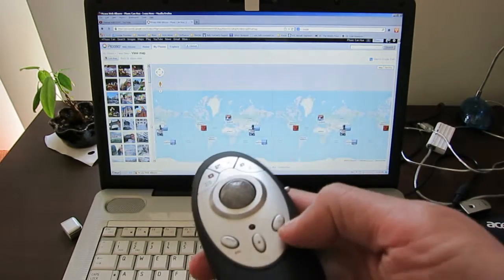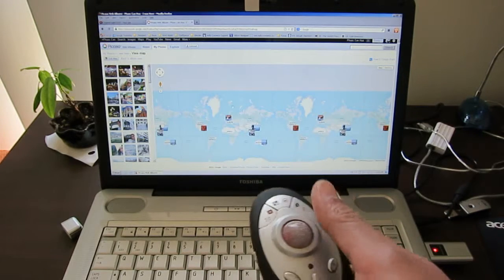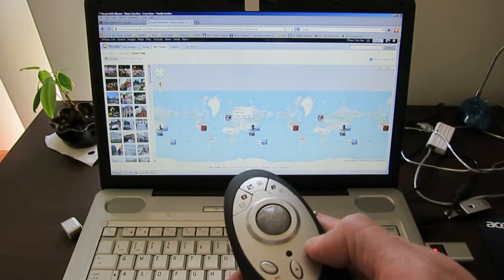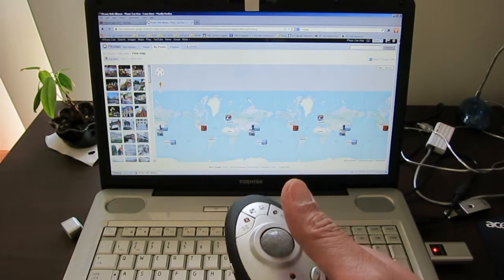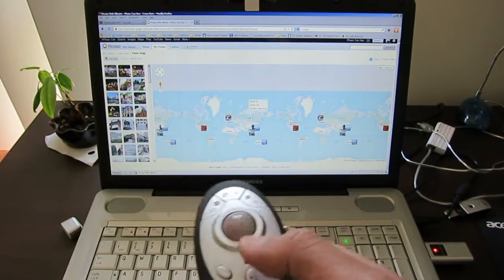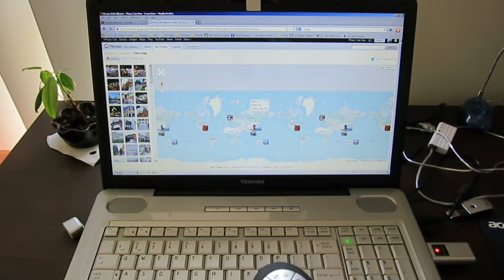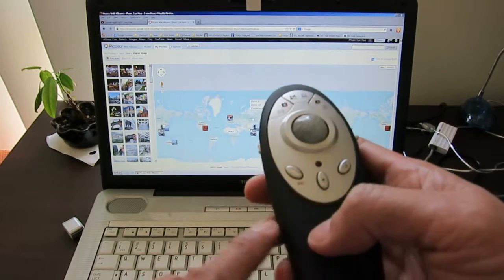And the right mouse click button is here. You can see a context menu appear. Here is the context menu. Actually, I can show you with the laser pointer — here is the context menu, you can see the red dot. Here is the laser button.